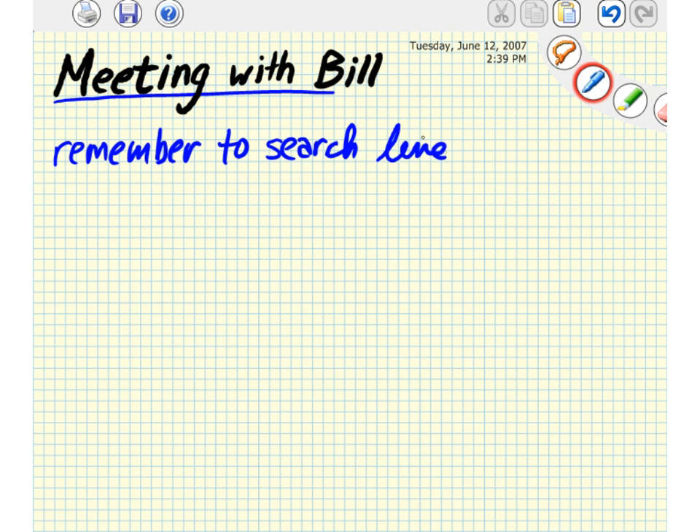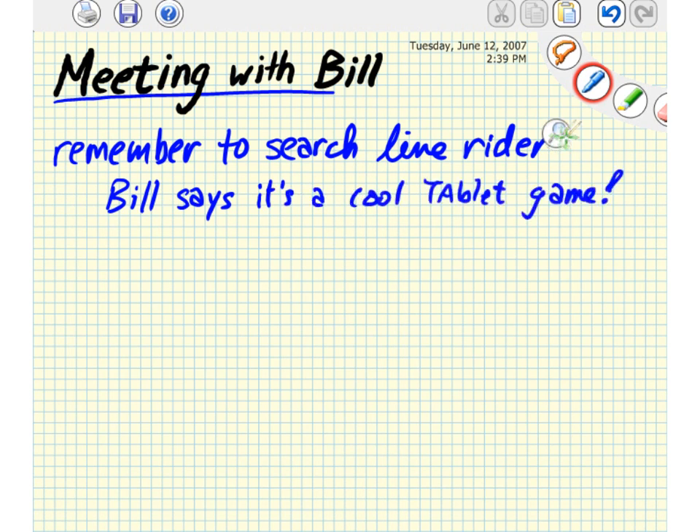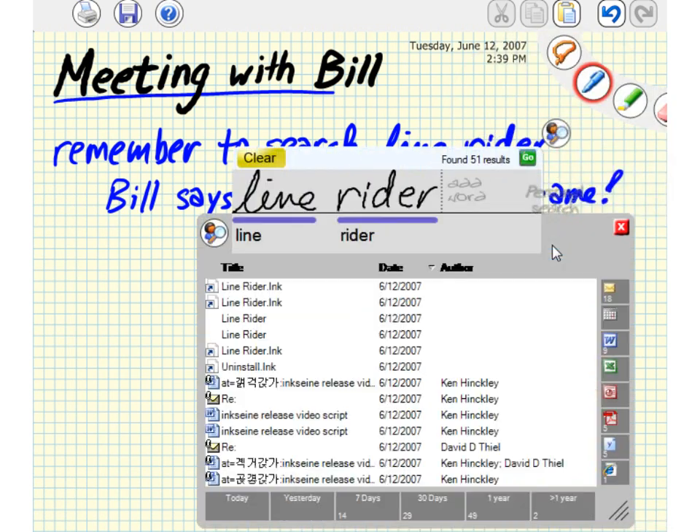Inksane's embedded query icons afford putting off a search. For example, you can hit the pen button to lasso some ink for a query, but then immediately continue writing notes. You can then return to the search when time and attention permit.